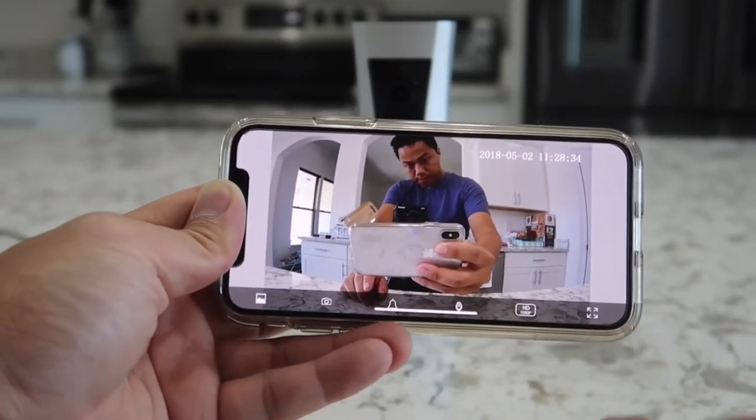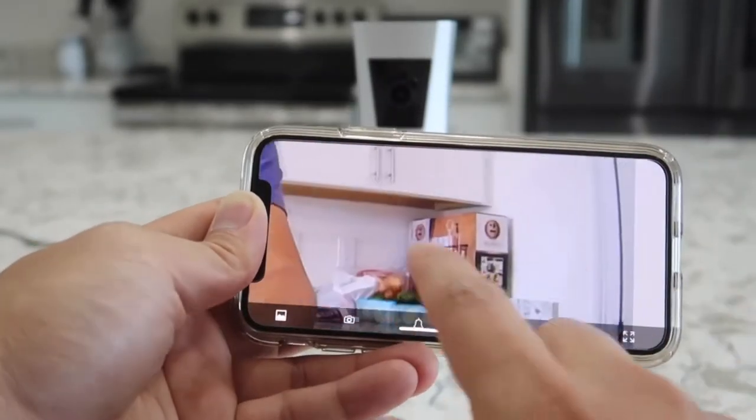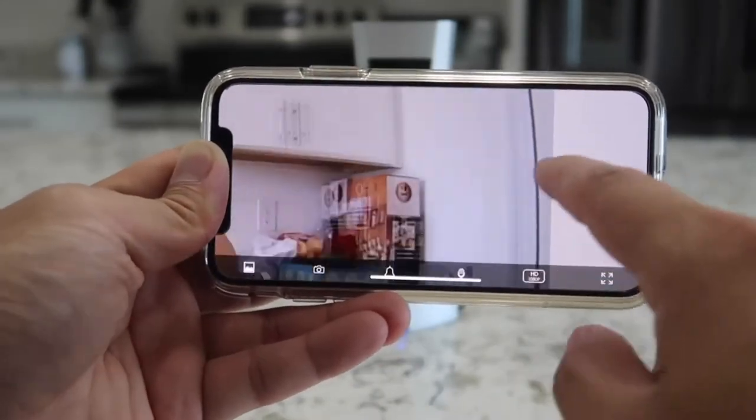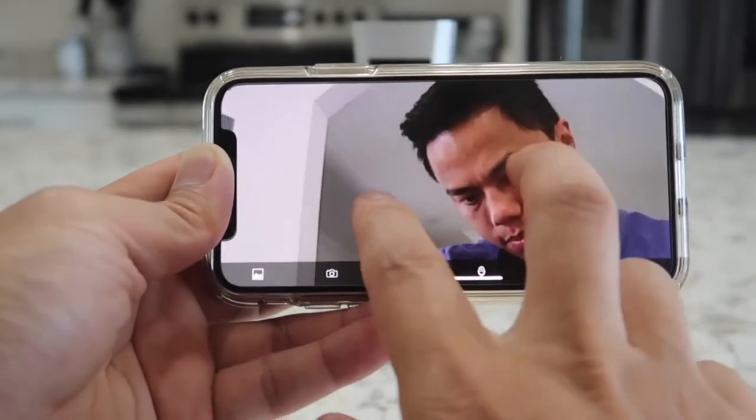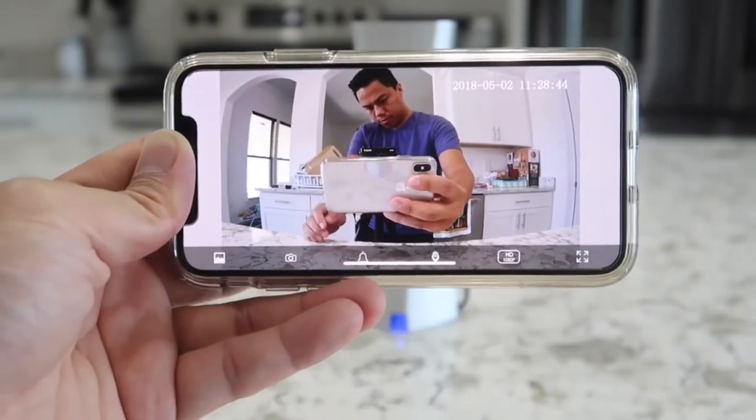To take a closer look at a farther object within the video, you can simply zoom in and take a closer look at any certain point in time, which is an extremely nice feature to have.